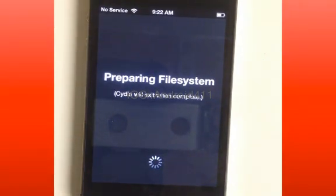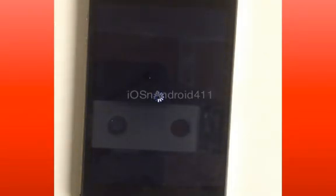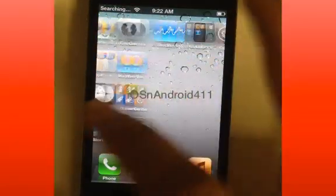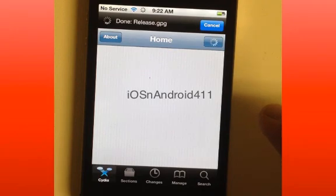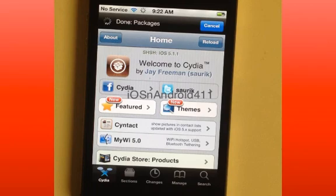This is the stuff that phone shops use — this is how they unlock your phone. This is the secret, guys — stuff they don't want you to know about. If you're watching this video you're pretty smart, so you can do it yourself and save anywhere from forty to seventy dollars depending on who you go to and how much they charge. Let it continue updating itself and downloading its packages.